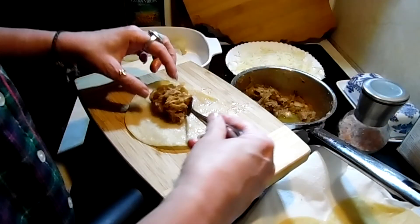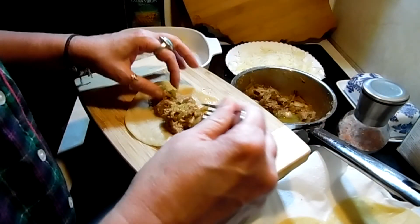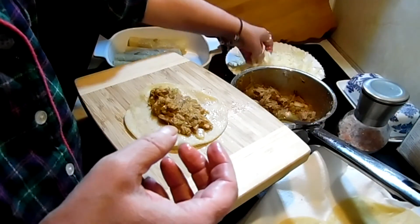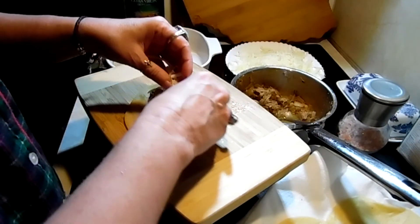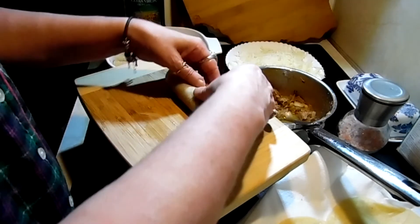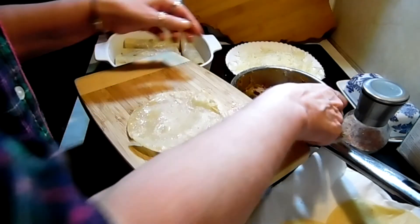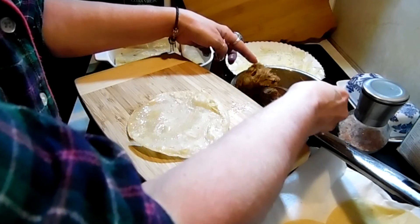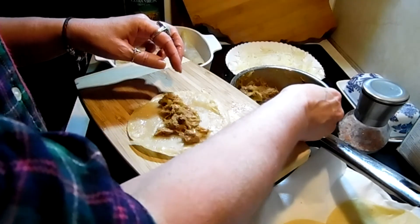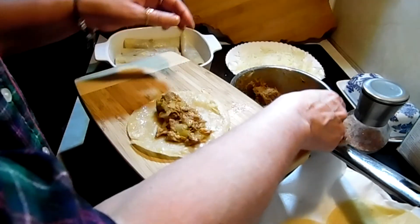Any of this filling you have left, even if it's just a smidge, save it in a baggie in the freezer. You can use it for a quick quesadilla. There are a lot of days I'm home during the day by myself, so I save little amounts like that in the freezer, and then at lunch time I can whip something up — like the leftover bulgogi beef I made into a bowl of ramen noodles.